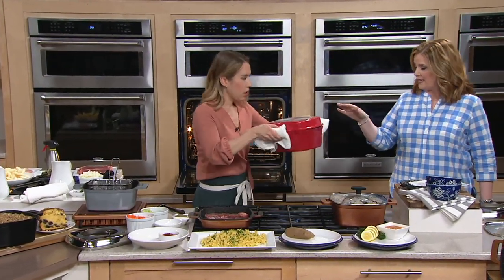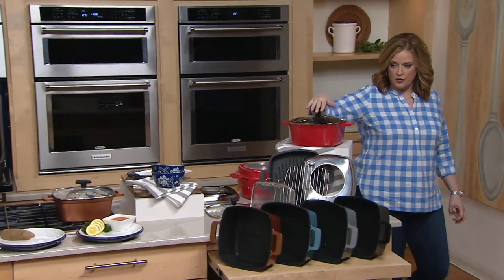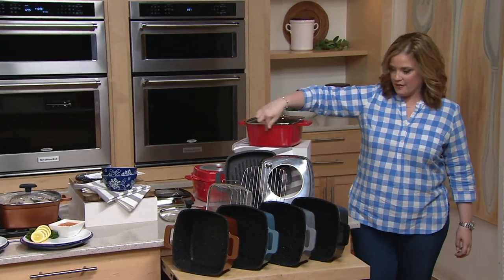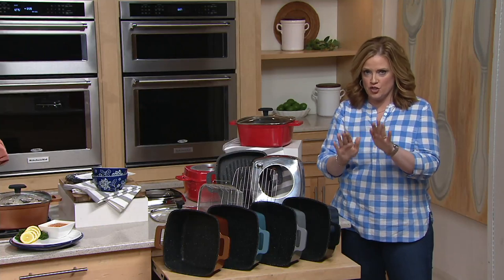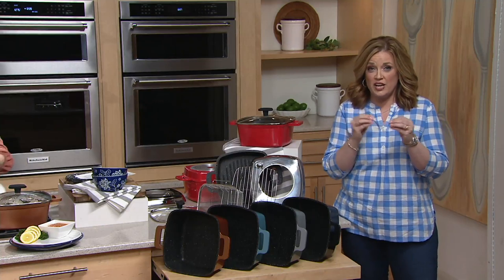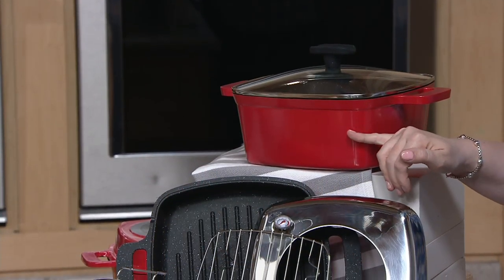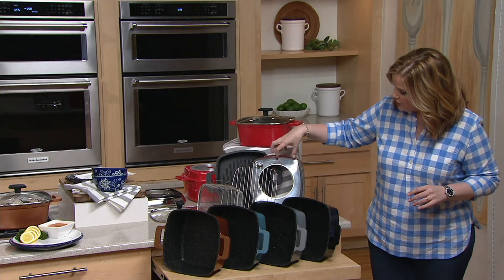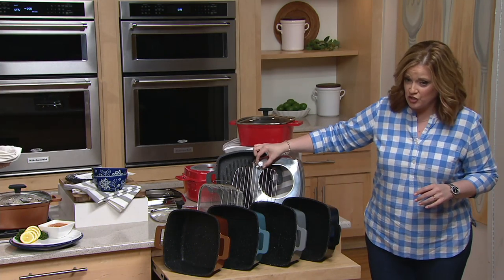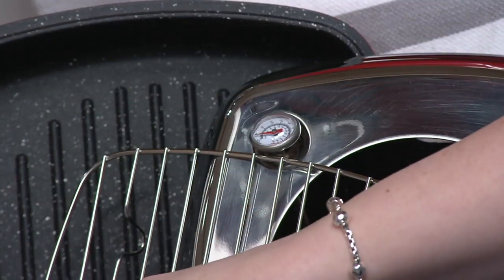We have five color choices: the red — a really pretty cherry red, just a couple of shades brighter than KitchenAid red with a little more orange to it. You get all the accessories: the grill pan that also serves as a lid, the steamer insert, the splatter guard, and a little thermometer — so if you're looking for that internal temperature of 165 degrees or different, you can find it easily. We also have the fry basket.